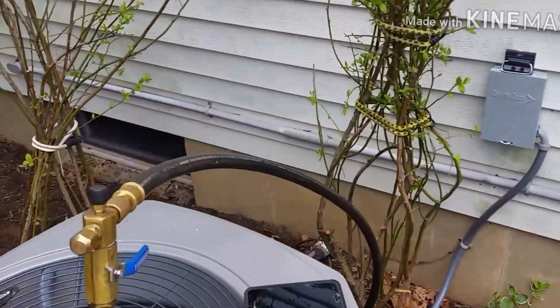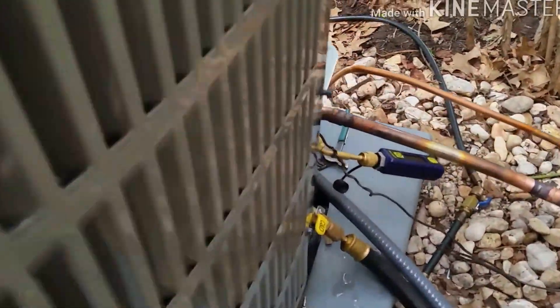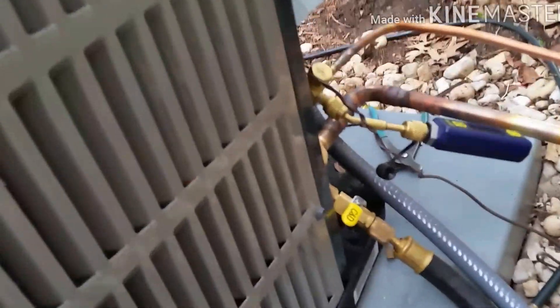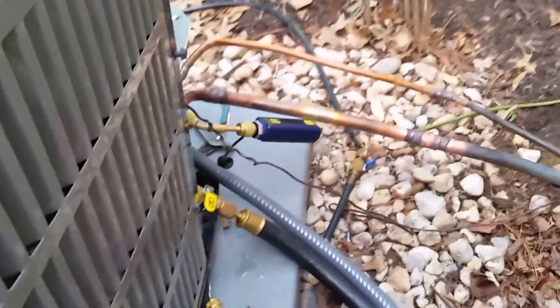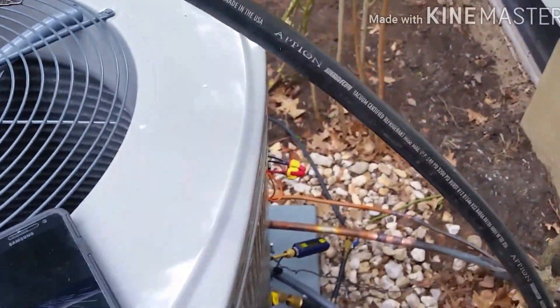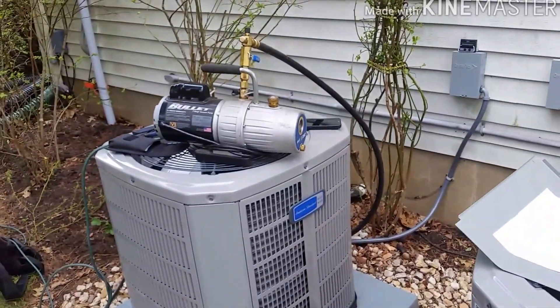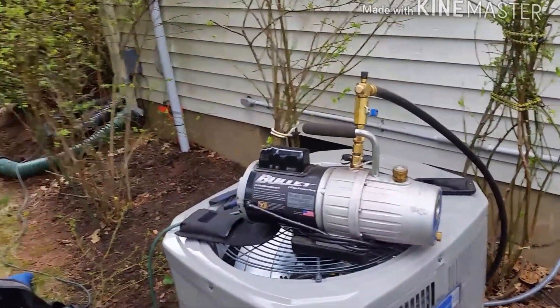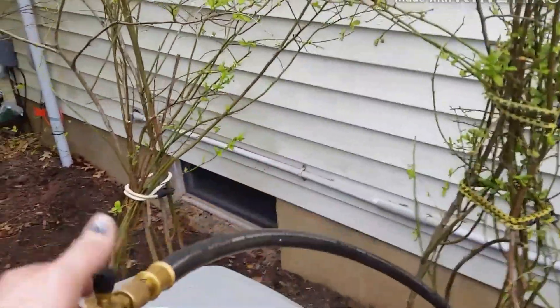The large hose connection here runs down to the suction, and then to the valve core remover. I have my Minion Blue Vac on the liquid line. I'll turn this on, time it, and keep you updated. It's just a preference thing — some guys have never seen it done, some guys don't think it works. I'm not sure; this is just the way I like doing it. Let me turn her on and start the timer.